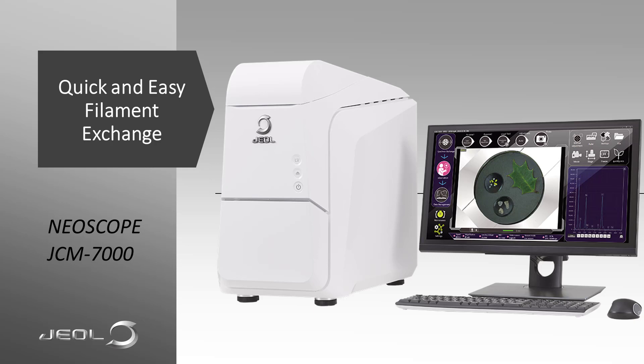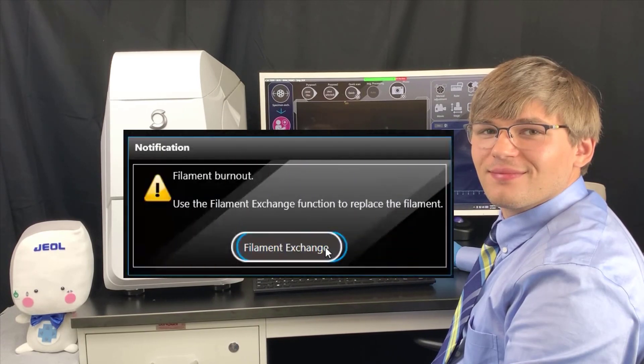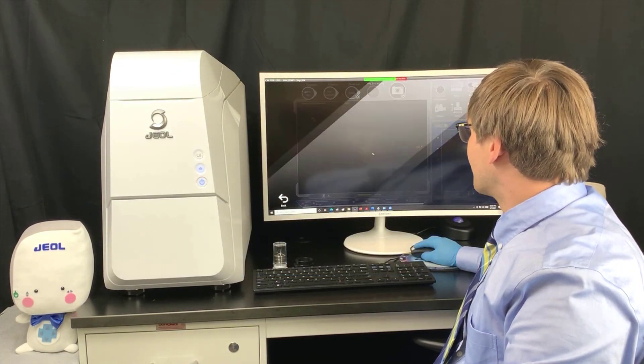Today we will show you Joel's solution for quick and easy filament exchange, from filament burnout to beam-on in about six minutes. When the tungsten filament burns out, this message will appear. Click Filament Exchange to bring up the Filament Exchange window.